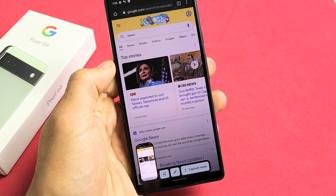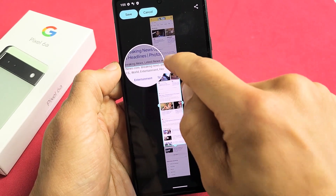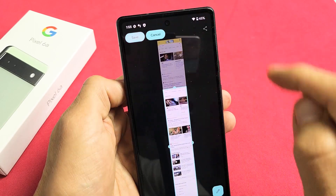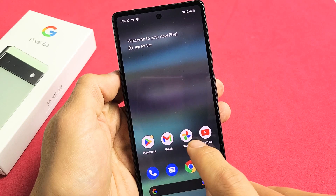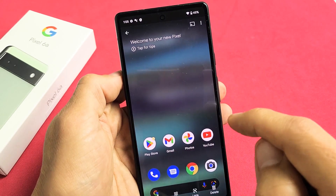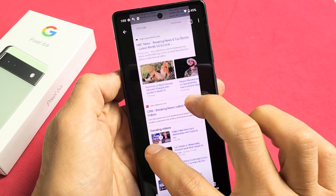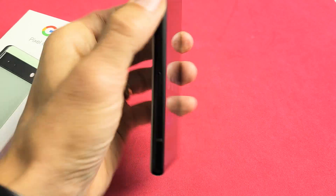I'll tap on 'capture more,' and now I can go ahead and select however far down I want it — all the way to the very bottom. Then I'll tap save. Now if I go back to my photos app, tap on screenshots, that last one is right here. You can see it was that auto capture scroll screenshot. Pretty simple — good luck.